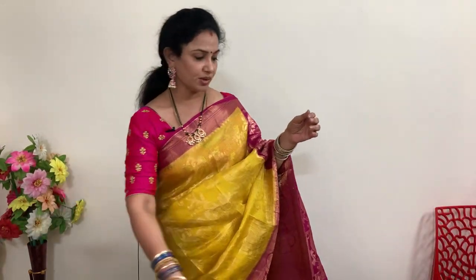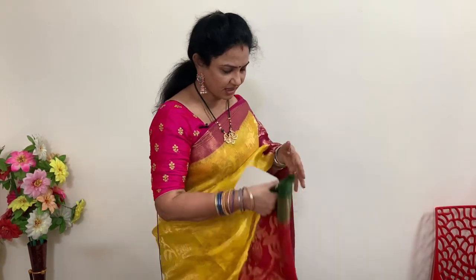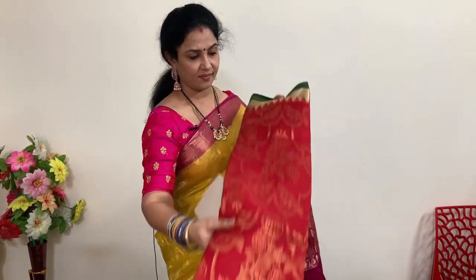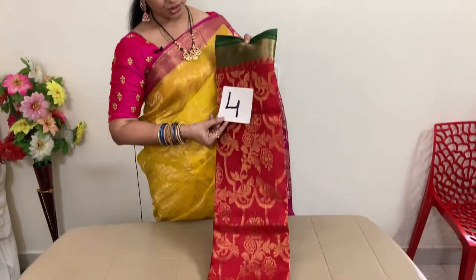Only four sarees in the kota zari collection. Next — saree number 4 — red and green color combination. It is a maroonish red color. The weaving inside is as beautiful as the orange and blue one — bird motifs on it.